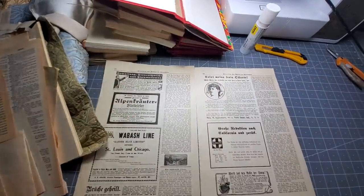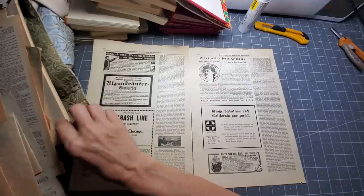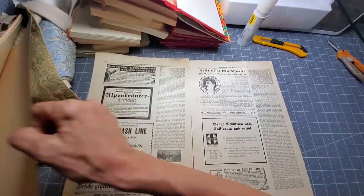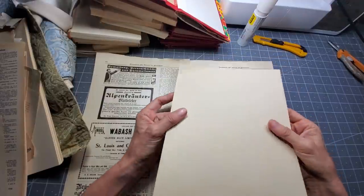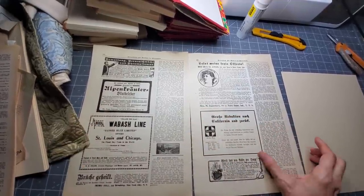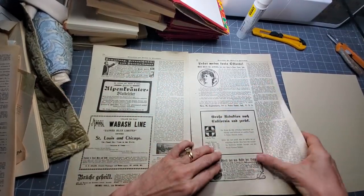Let's grab a couple pages from this old German magazine - you could use a new magazine, doesn't have to be old or German, just something that intrigues your eye. I grabbed a piece of card stock - it's like thin card stock or thick paper - so that we can make some journal cards, some pockets, and tucks. Very basic, very simple ways to make them so you can easily get a little set started for your junk journal.